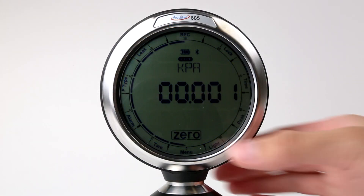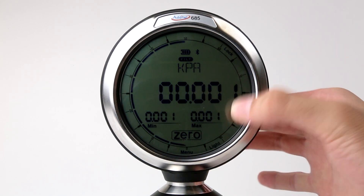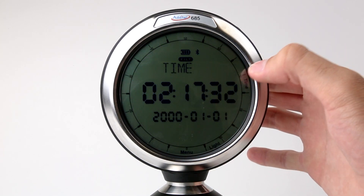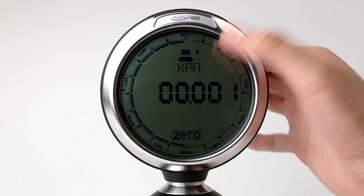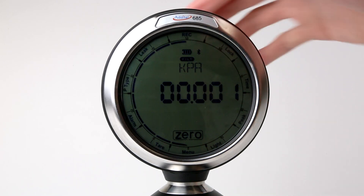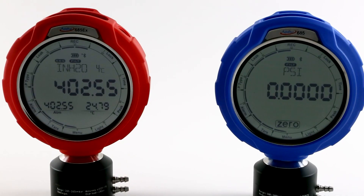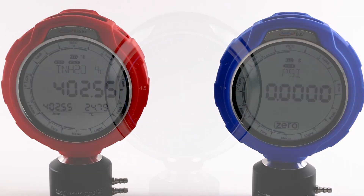The ADT-685 series of gauges is a very cost-effective and easy-to-use gauge, with its easy-to-navigate touchscreen menu structure. Similar to all the other new Adytale gauges and calibrators, it is capable of up to 60,000 psi and accuracies as low as 0.02% full span. This gauge is also available in an intrinsically safe version for your most demanding environments.